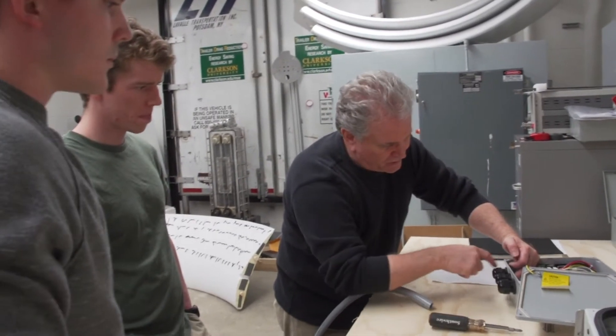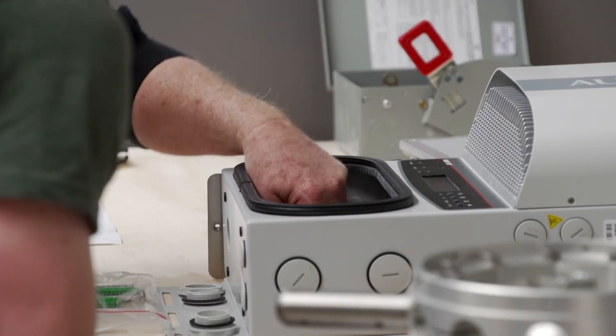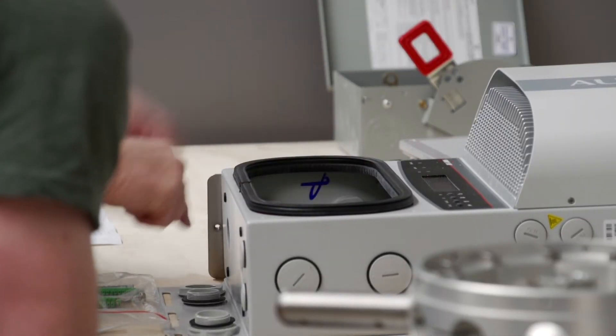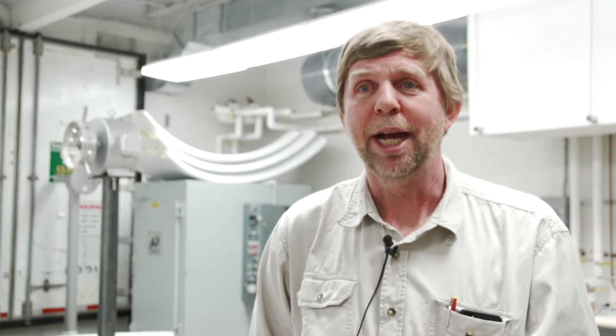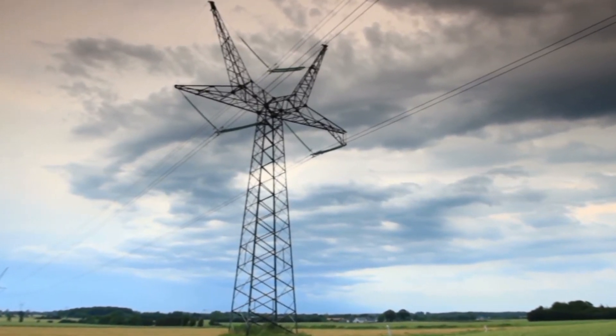One of them is taking the essentially AC frequency generated from the wind turbine — which is not uniform, it varies — rectifying that into a DC type of voltage, and then passing it through an inverter that creates something that can sync up to the grid.